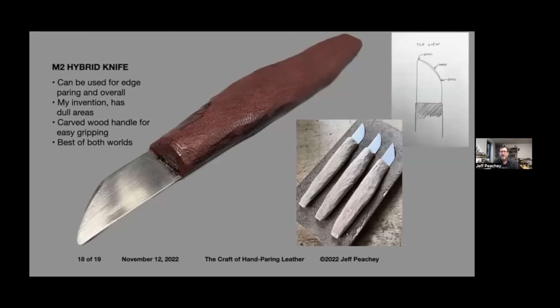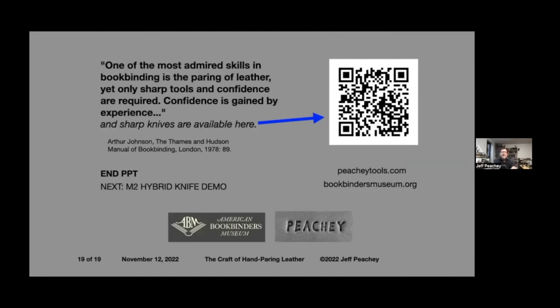This is the hybrid knife I'm going to demo with. I grind these out of hacksaw blades. They have a wooden core that I carve with a hatchet — I find it's more comfortable to hold with these irregular areas, and covering it with leather makes it grip much better. Arthur Johnson, who wrote a bookbinding manual I started with, claims that one of the most admired skills in bookbinding is the paring of leather, and yet only sharp tools and confidence are required. Confidence is gained by experience, and sharp tools are available from bgtools.com.